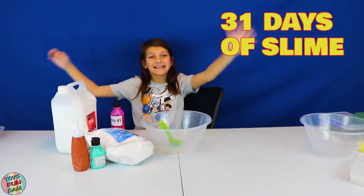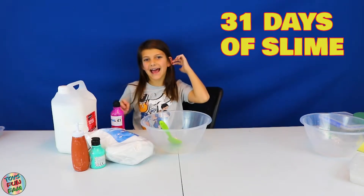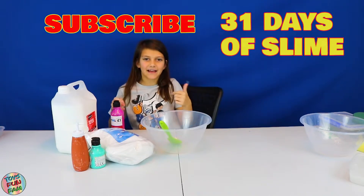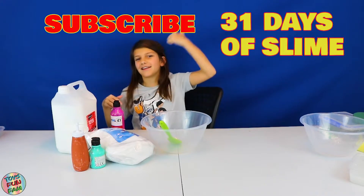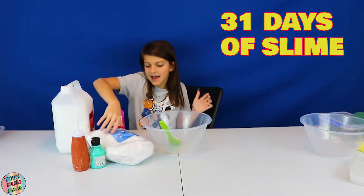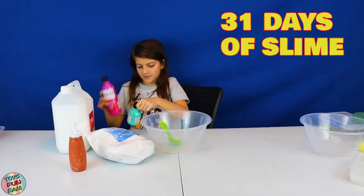Hey, Toys from Fan Squad! It's day 14 of the 31 Days of Slime Challenge. If you're new to this channel, hit the subscribe button and the notification bell, and also really appreciate it if you hit the big fat like button. So today we're going to be doing a two-colored slime.